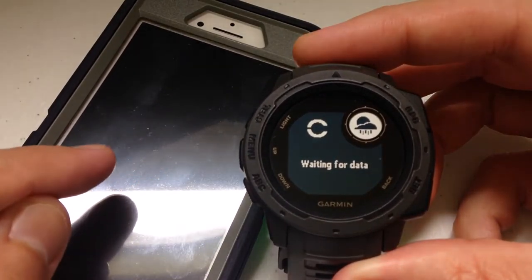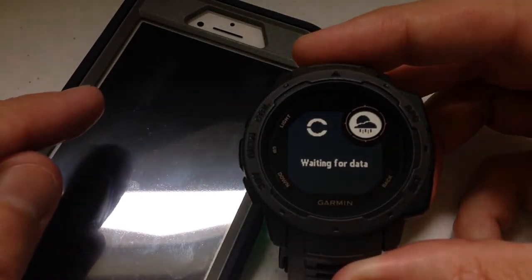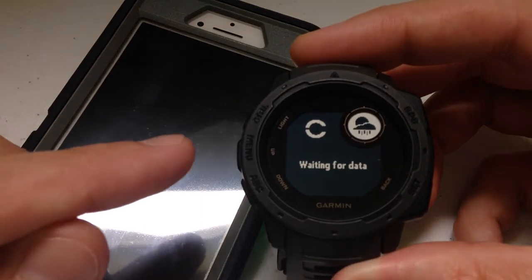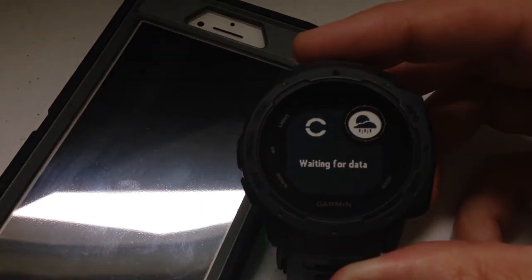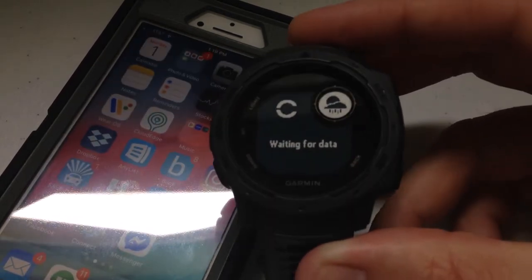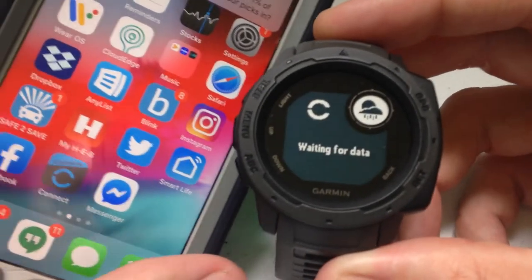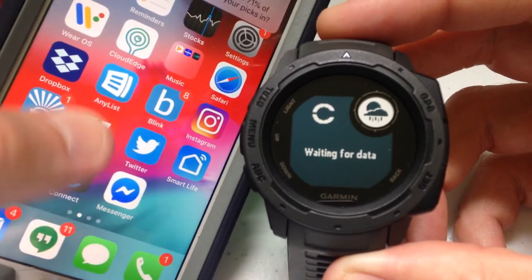Once I connect to Garmin Connect, it's going to read my phone, pull the weather information, and display it on the watch. It'll stay cached there for a while, so you can actually close the Garmin Connect app on your phone and you'll still see weather data on your watch. But that's just because you've got some cached history — after a while it'll eventually go away and you'll be back to the 'waiting for data' screen.